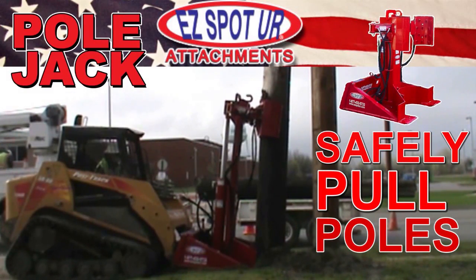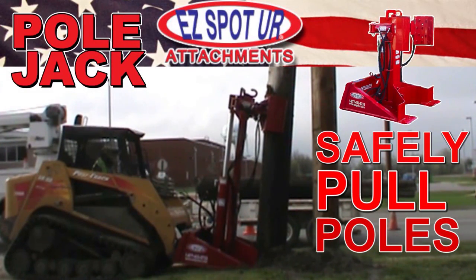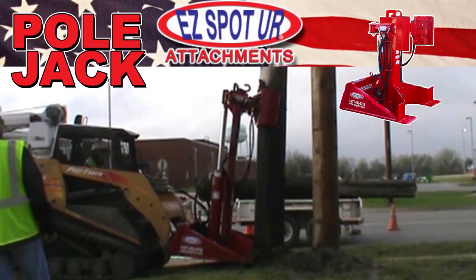The EZSpotter Pole Jack is the safest and most efficient way to safely pull utility poles up to 100 feet.